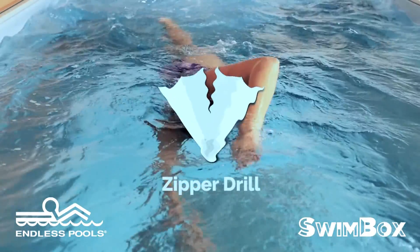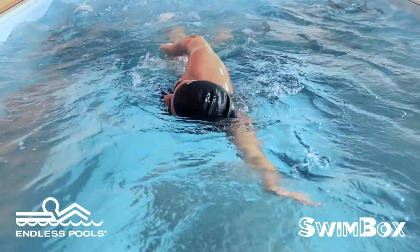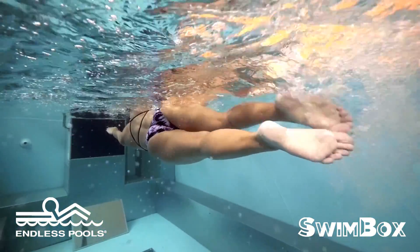The importance of the zipper drill is to fine-tune the recovery of your swim stroke. When doing the zipper drill, the goal is to keep your elbow high and don't cross the midline of your body.